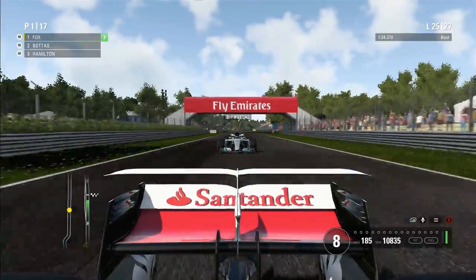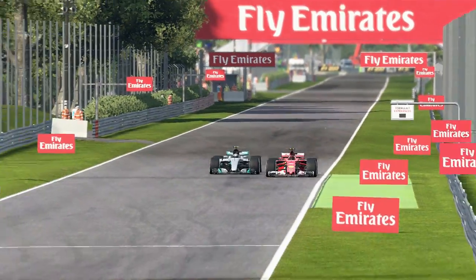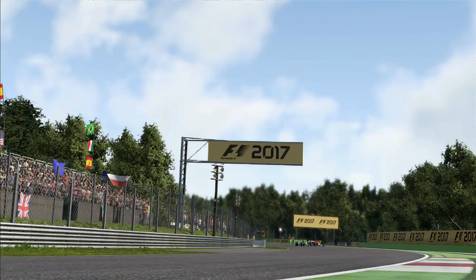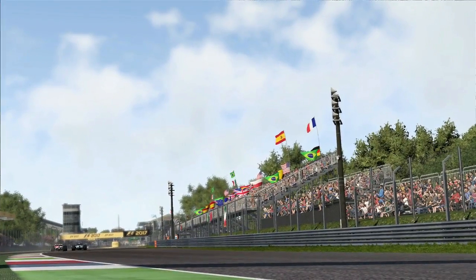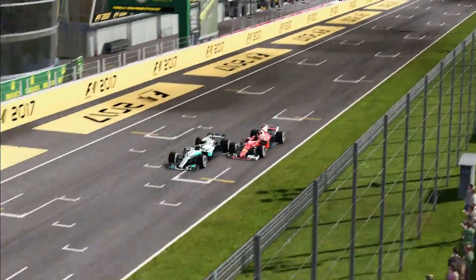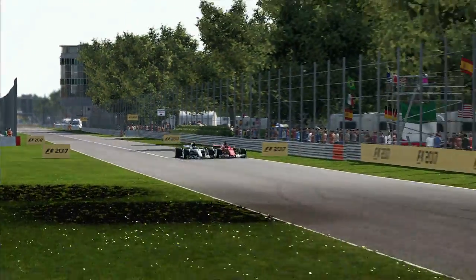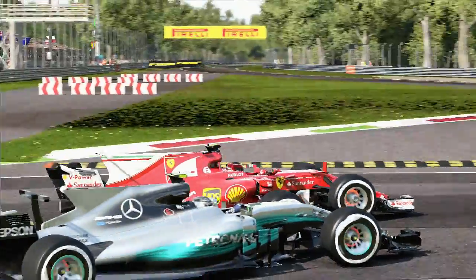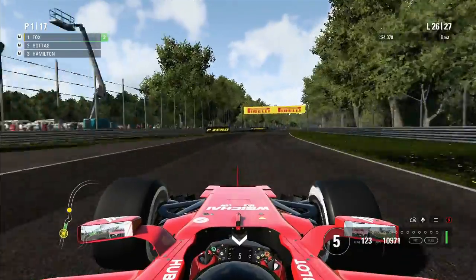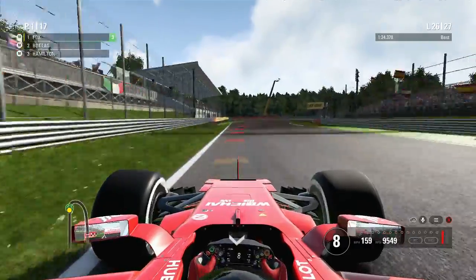On lap 25 Valtteri is coming back at us again — it just doesn't end between the pair of us. He tries it towards Parabolica, pulling onto the inside line. I have the outside, the nice swooping corner, but Valtteri with a stunning move goes through Parabolica onto the pit straight — now it's a drag race between us. He's got DRS but I go to the outside then switch to the inside, and Bottas gets squeezed out. Absolutely incredible scenes as we continue to fight — it's going to go all the way to the last lap.